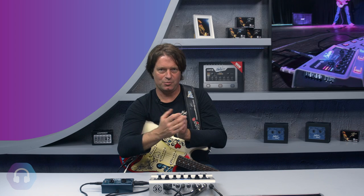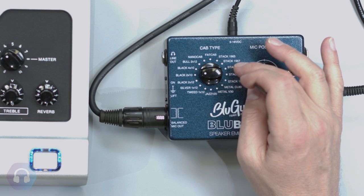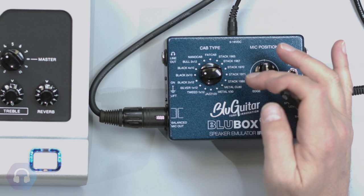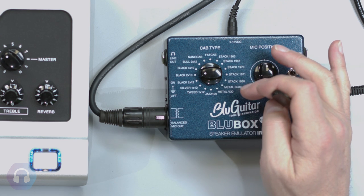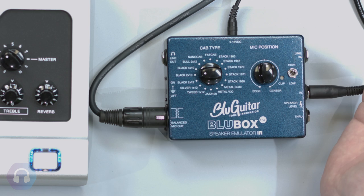I mic'd up my personal preferences in speakers that I've used in the studio and on tour — some classic Fender Tweed Deluxe '57 speakers, old Vox combo speakers, and of course a lot of 4x12s. There's a Stack 65 — a classic British stack loaded with Alnico 12-inch speakers — the Stack 67 with the first greenbacks at 20 watts, the Stack 1970 with 25-watt greenbacks at 55 Hz (my personal preference used on all my records), Stack 71 and Stack 80, Metal CL80, Metal V30, Jest 120, and a bunch of Fender and other cabinets.